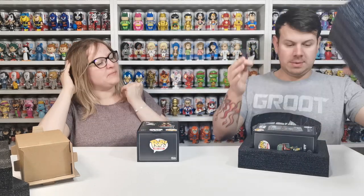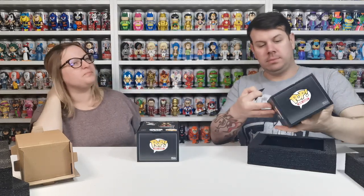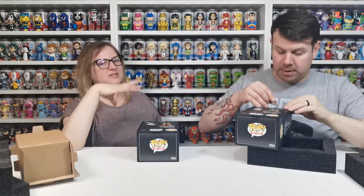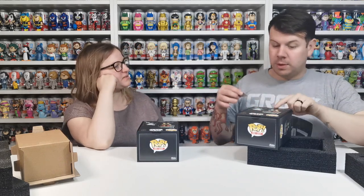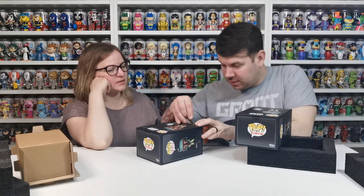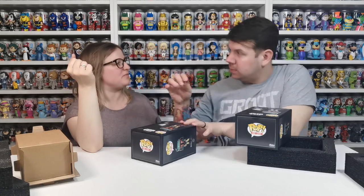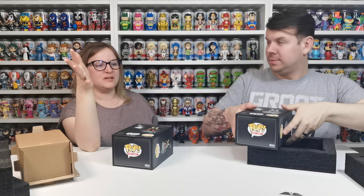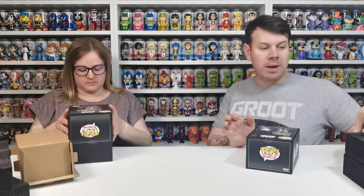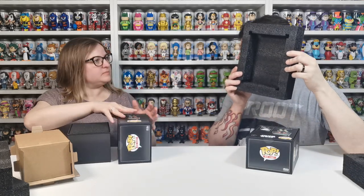If you cut it, it looks a lot neater because if you peel it back it just looks really messy. A lot of people are saying the common looks better than the chase because the chase looks a bit lazy. In a lot of cases we've said how is that the chase? The only way you can tell you've got the chase is by opening it — that's the only way. But look how good this packaging is.